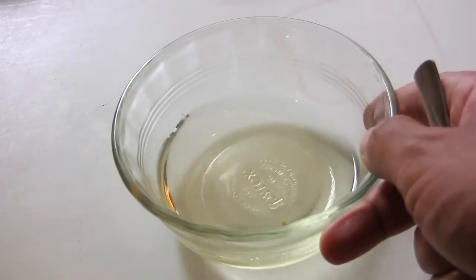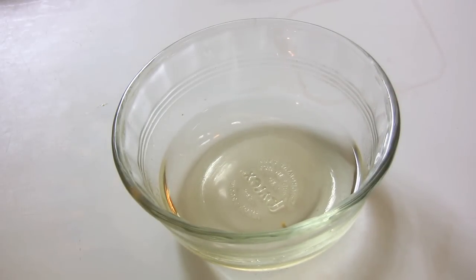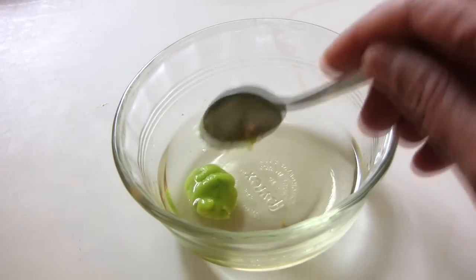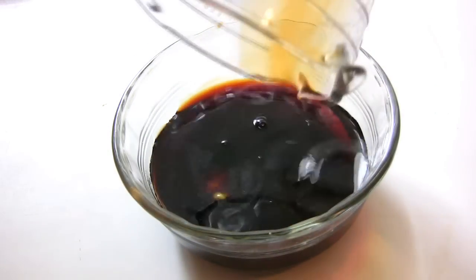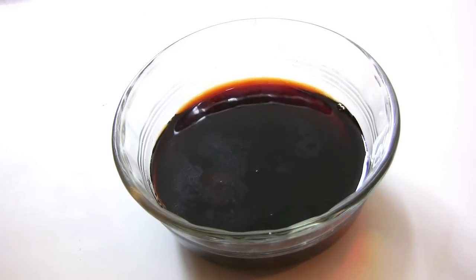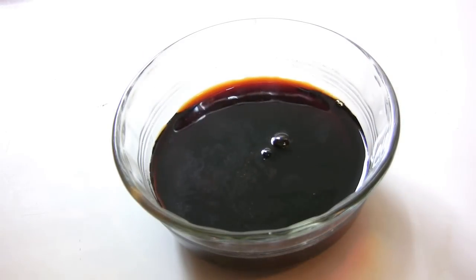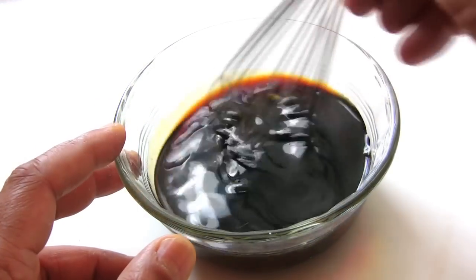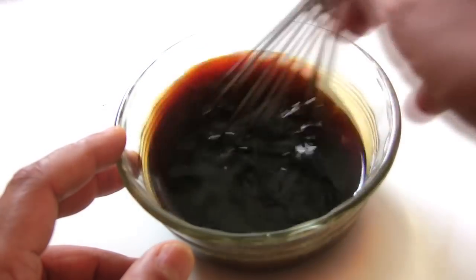Let's work on the dressing first. We're just going to start off with the mirin, and we're going to add the wasabi, the soy sauce, and the sugar, and just whisk that together to make sure all the ingredients are incorporated.